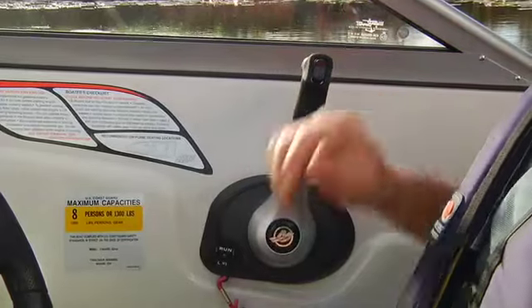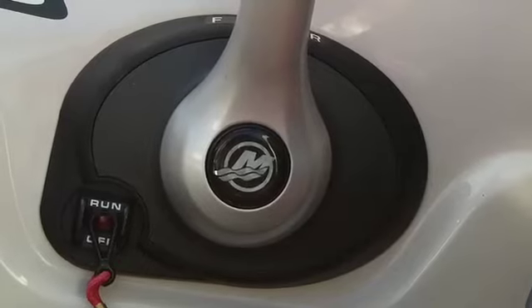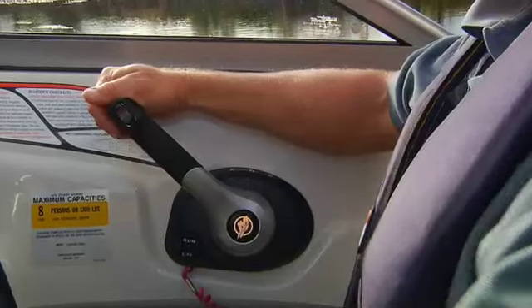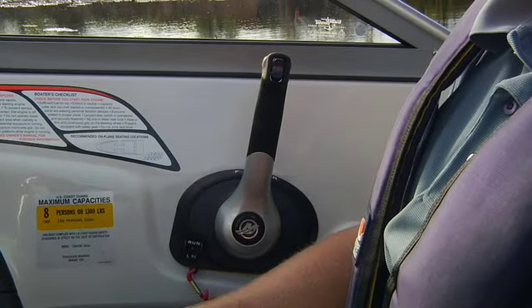Neutral will be in the middle of the shifter range, and you'll feel a detent when you shift to it. You'll have an in-gear release button — push this button and advance the throttle. You'll stay in neutral, but the engine will be getting more gas for the start. When you come back to neutral, the lockout releases and you can shift normally.